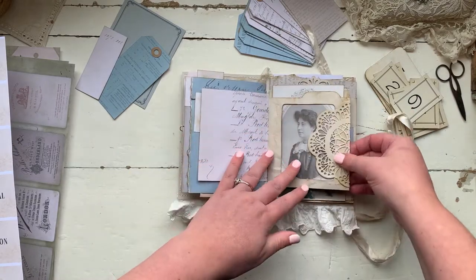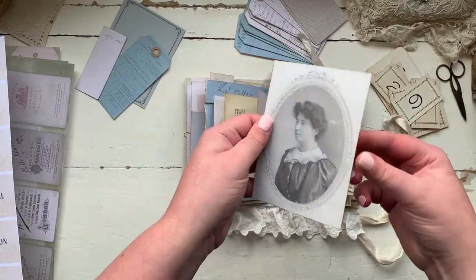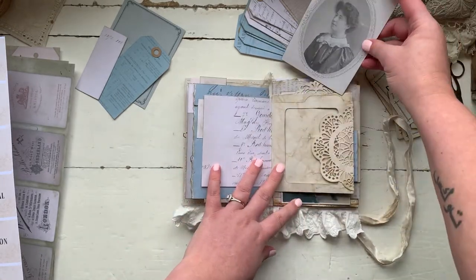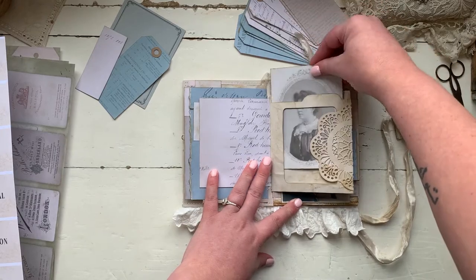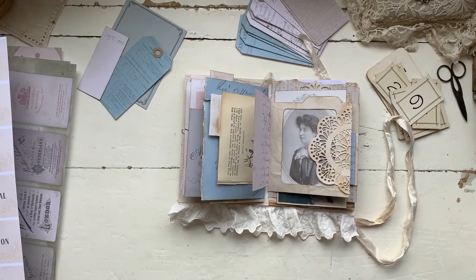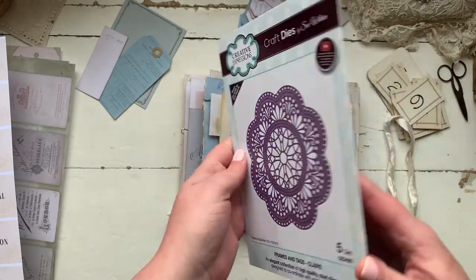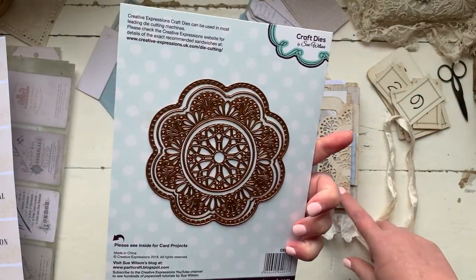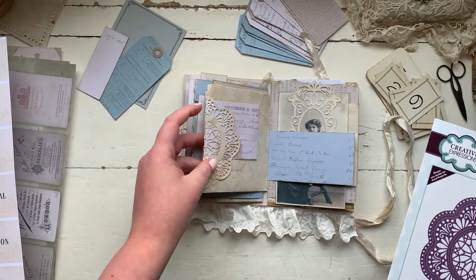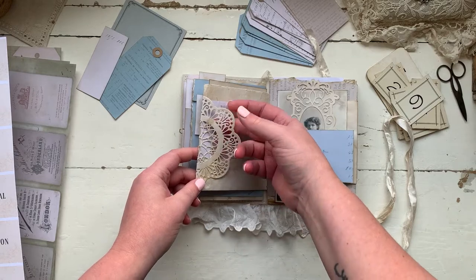This is a pocket that I've just created, and this is one of the elegant ladies that I've just backed onto coffee dyed paper just to give it more strength to make it look like a cabinet card — I think she's really really pretty. On the corner of this pocket I've used a die from Creative Expressions, designed by Sue Wilson, which is really pretty. I love doilies when it comes to making my vintage journals. I've just cut that out and put that on the corner, and on this side I've left it as a tuck spot, partly glued at the bottom.